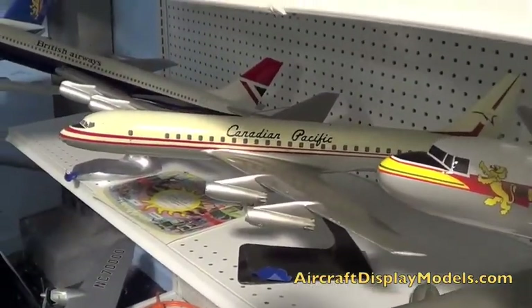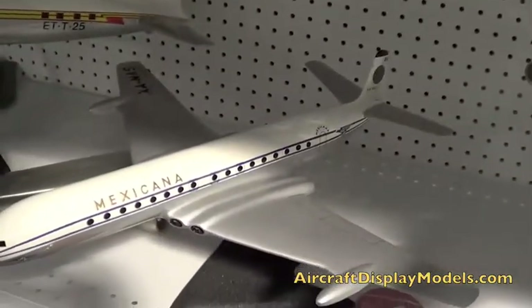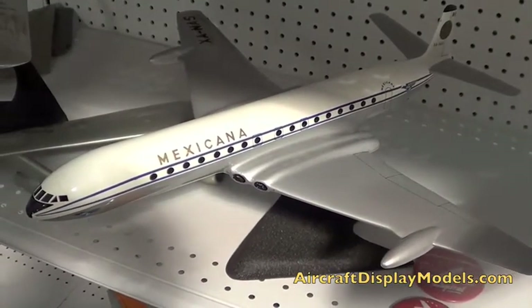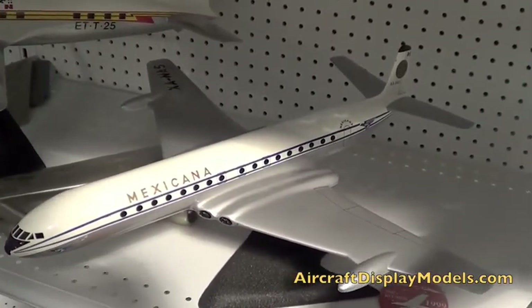DC8. Very, very nice. And what's the story on the Mexicana? There was a guy called Helio Velisorio. Oh yeah, I met him. And he did that one for me from a very dinged up BOC Comet 4.